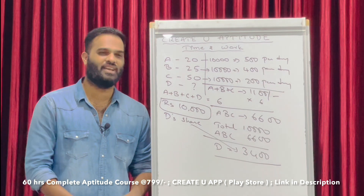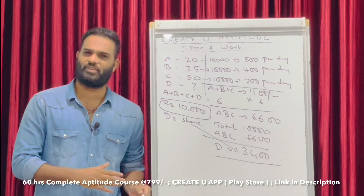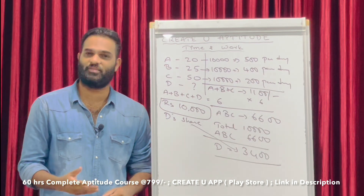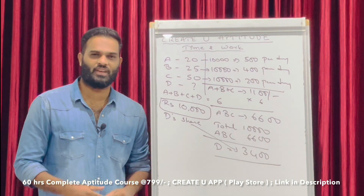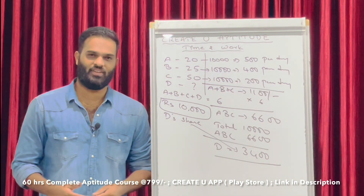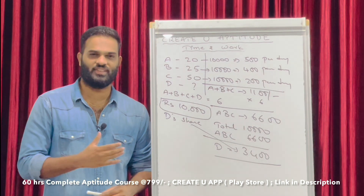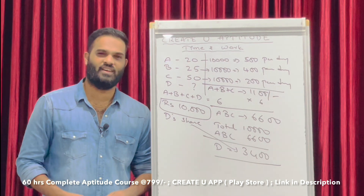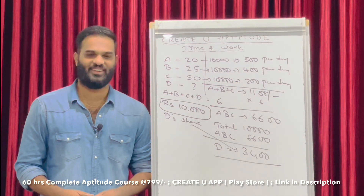Download the Kreativ app today. Total 225 videos covering every topic: profit and loss, percentages, simple interest, compound interest, reasoning, syllogism, blood relations, odd one out, directions — almost every topic in aptitude is covered. This includes quantitative aptitude and logical reasoning. The course is designed for every exam at a nominal price. Thank you so much. I am Krishna Jaitanya Reddy. Thanks a lot. Bye.